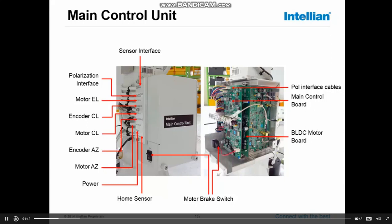On top of the main control unit, we can see the DVB receiver, the second receiver in our system, which is receiving the DVB-S2 and DVB-S signals. And we're using an NID signal to identify the satellite.